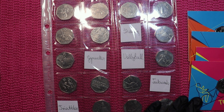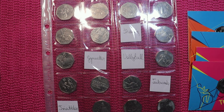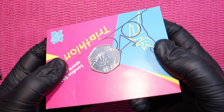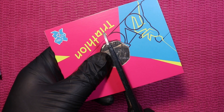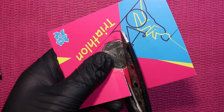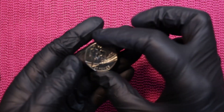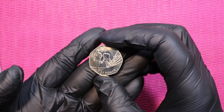I don't like the cards, so I will free the coins from the cardboard prison and put them in the album. Let's start with triathlon. There it is — I freed it. Coin number one.